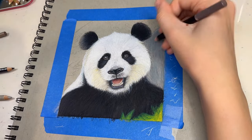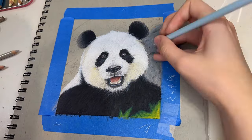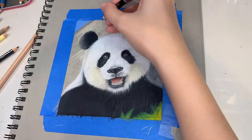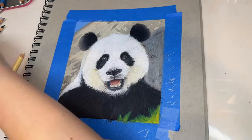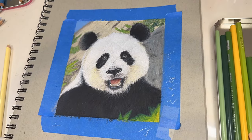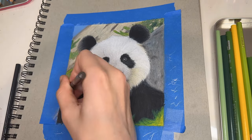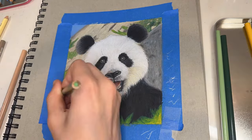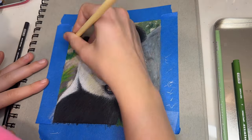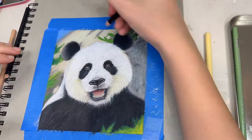Now when you're working on the background — drawing the mountains, the trees, the rocks, and whatever else is behind this panda — go outside of the original lines that you drew in pencil a little bit, and blend all around there to kind of give it more of a blurred look, since the focus is on the panda. Don't worry about it looking a little bit messy, because if you press a little bit harder, even if it is kind of messy, it'll just help complete the final look.